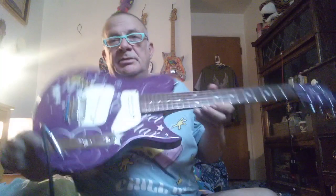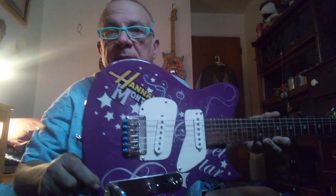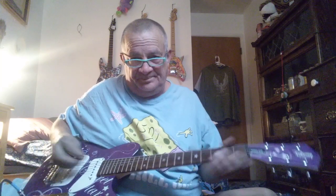This is my modded, kind of rebuilt, revamped Hannah Montana guitar, playing through a little tiny Squier Frontman 10G amplifier which has no effects on it at all. I'm playing with both pickups on, and this is what it sounds like.